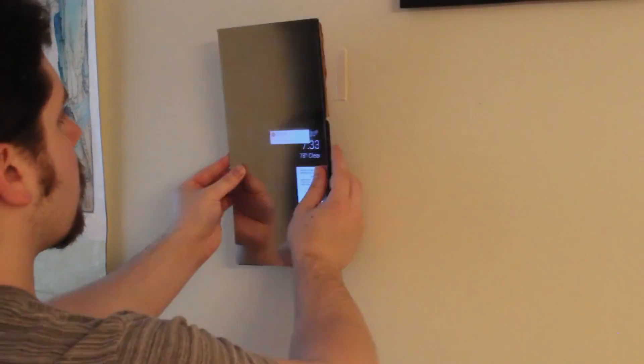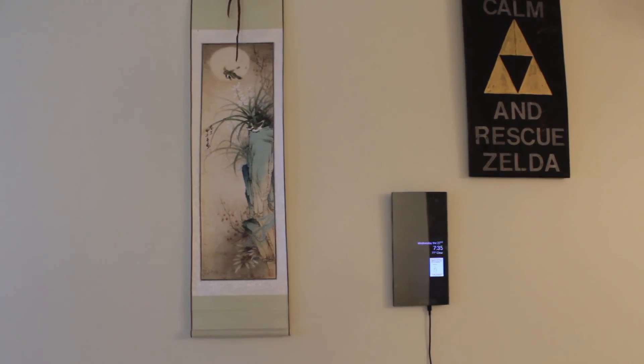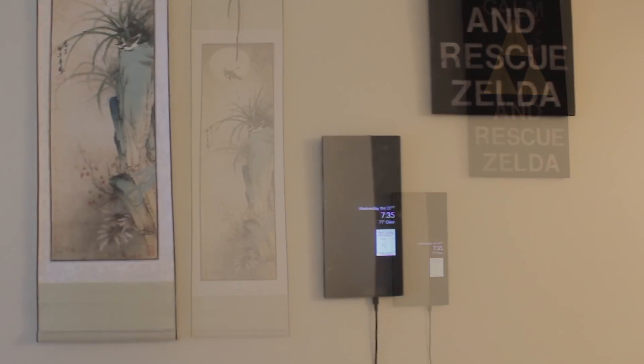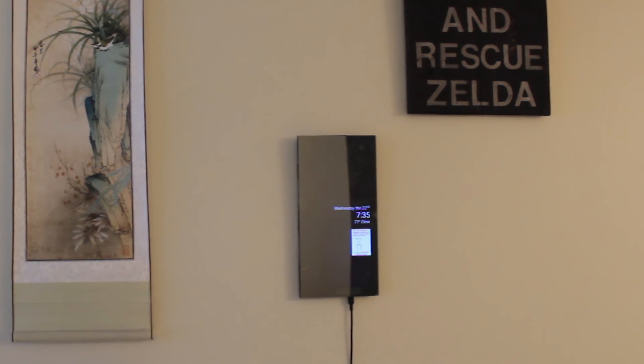Once you think your backing can hold all those components, you can finally hang it up. And there you go — an inexpensive mirror that we spent fifty or so dollars on, and it looks futuristic as hell.